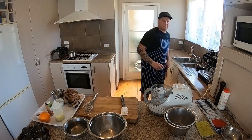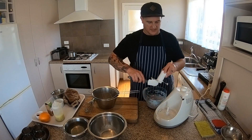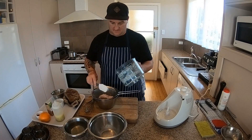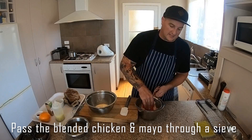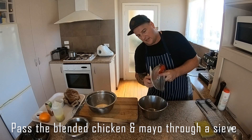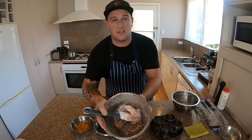That's looking good. So then what we're going to do is place it into our sieve and pass it to get out any connective tissue — we want it to be nice and smooth. Get our base here and pass it through our sieve or drum sieve so it can be nice and smooth. Just push a little bit through at a time. Now we've passed our chicken mousse — look at that, nice and smooth.